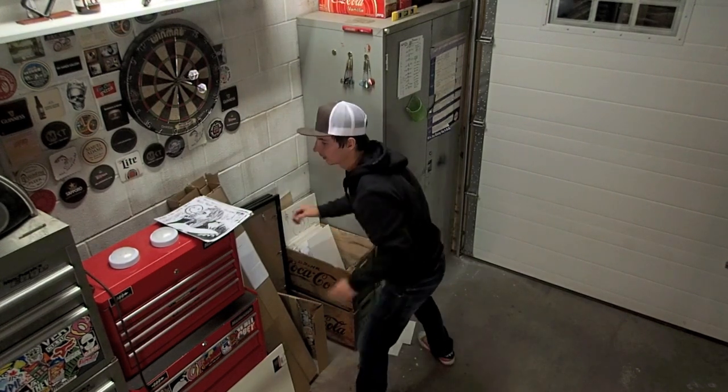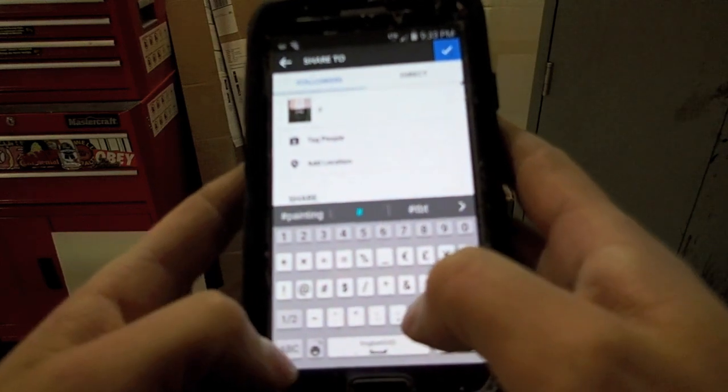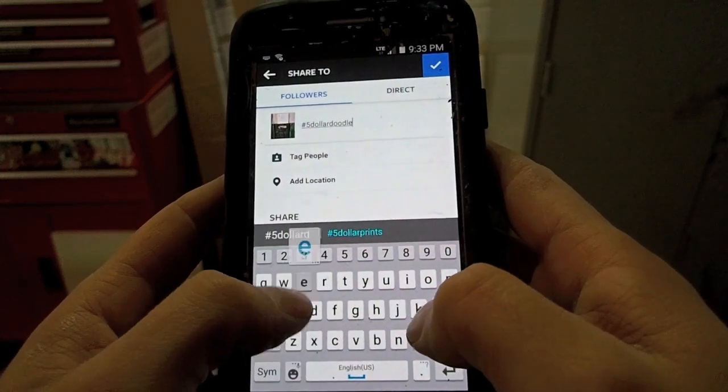Put the Nirvana Kurt Cobain ones there. Hashtag five dollar doodles. Alright, thank you so much for checking out my videos here on the YouTube machine. I also have a Facebook machine and an Instagram machine, as you've just seen.